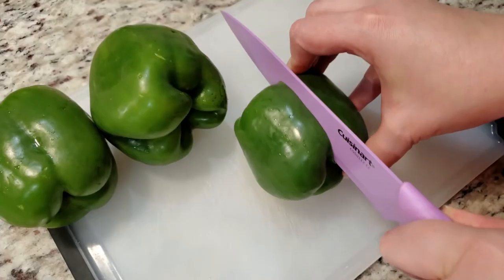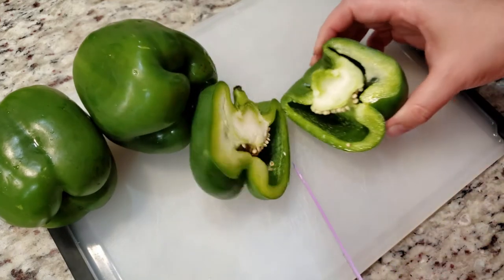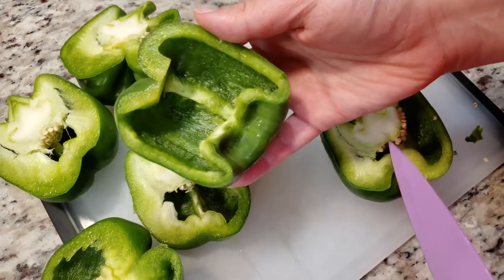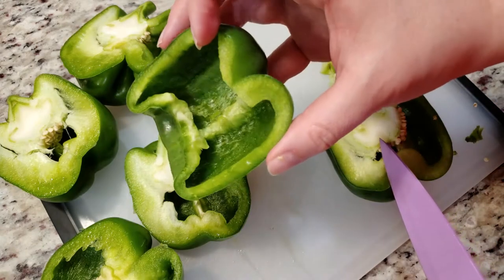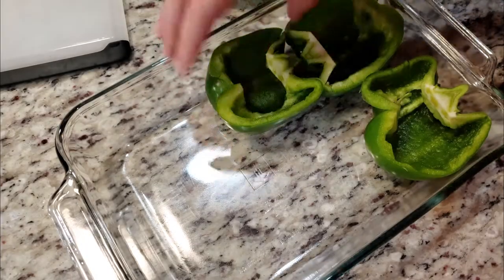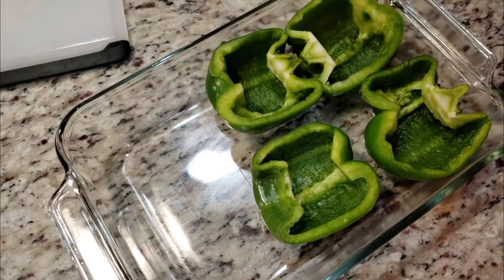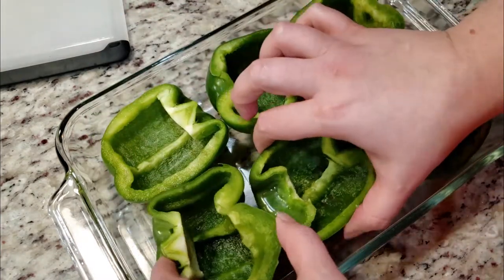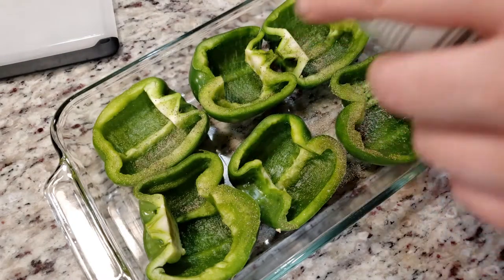To get started, wash and dry three bell peppers. You don't have to use all green — red and yellow are fine too. Slice your bell peppers in half and then carefully gut the insides. Once all of your bell peppers look like this, we're going to place them in our baking dish. I'm using an 8 by 11 baking dish, but depending on how big your bell peppers are, you might need to go up a size. Lightly sprinkle your bell peppers with black pepper and salt — I'm using garlic salt.